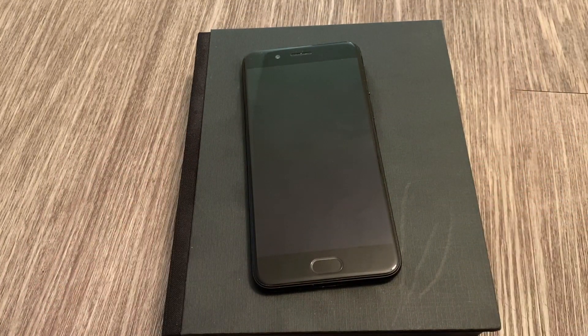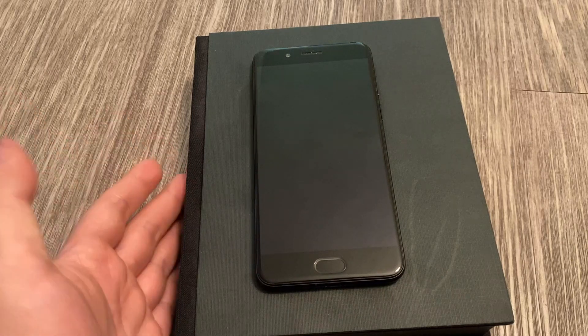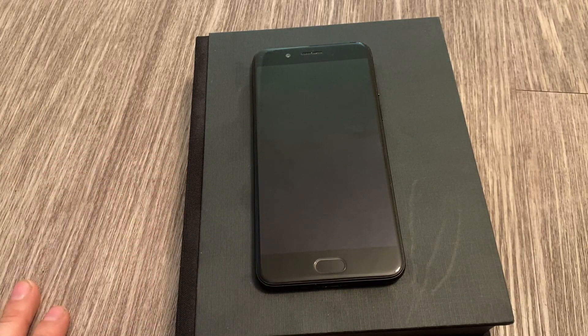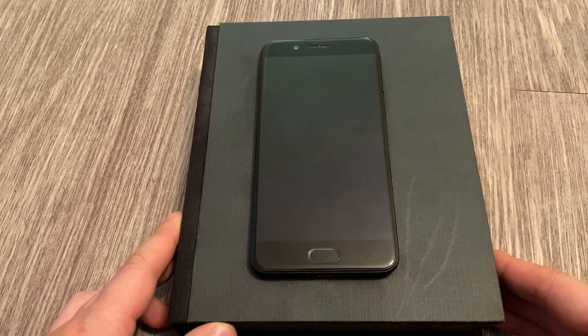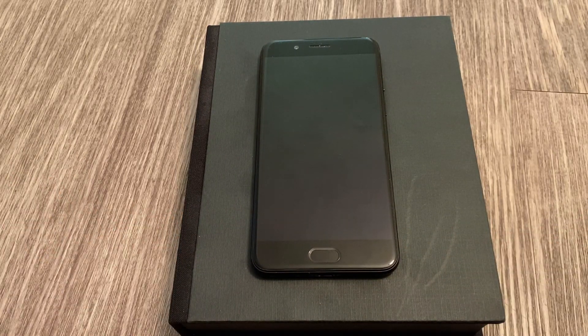That's it, guys. Thanks for watching. The Yodafone 3 is a kind of limited phone — it's only available in China, and the company's no longer in business. So it's a nice look at what I think is a rare device. Let me know any feedback in the comments.